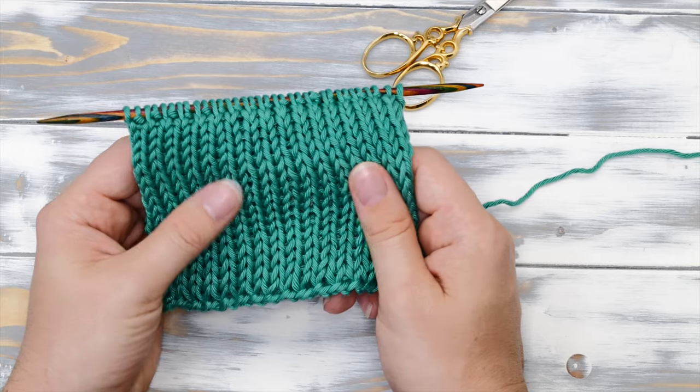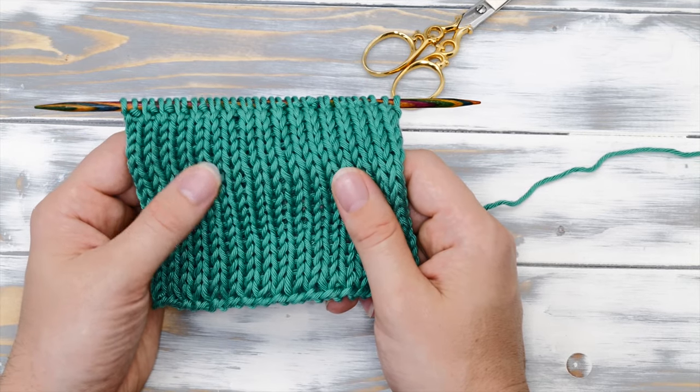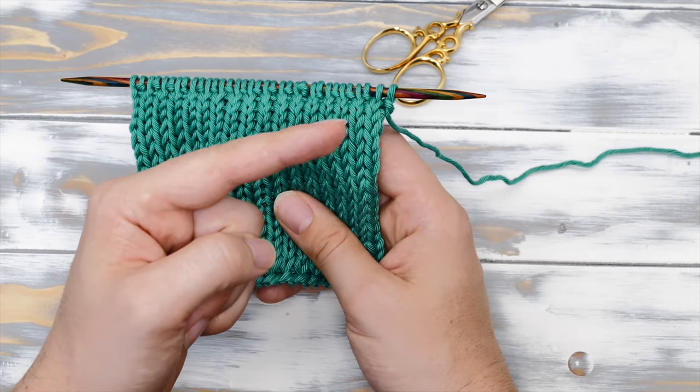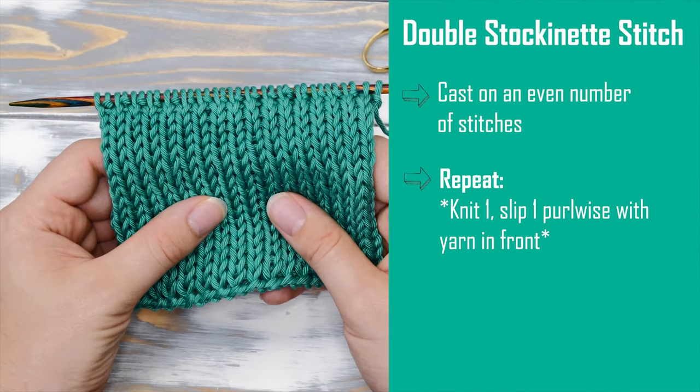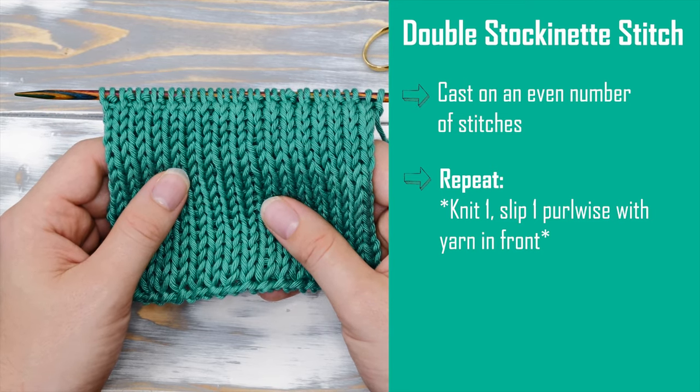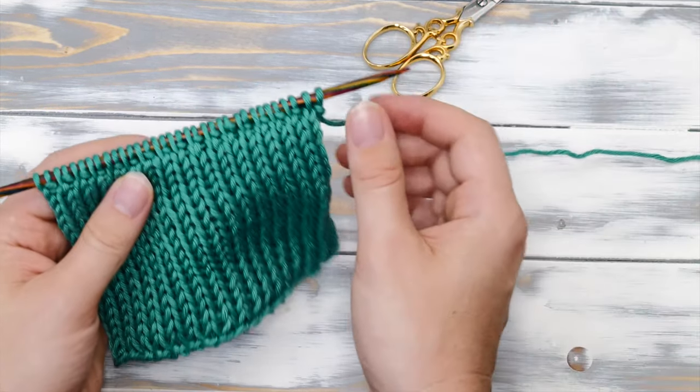While you can cast on any number of stitches, it's easiest if you cast on an even number of stitches. The repeat is: knit one and then slip one purlwise with yarn in front, across all rows. Let's show you.